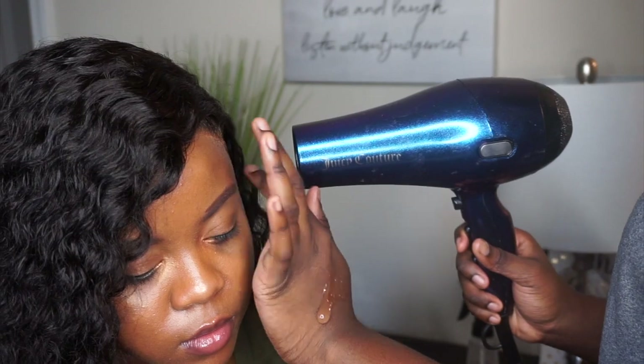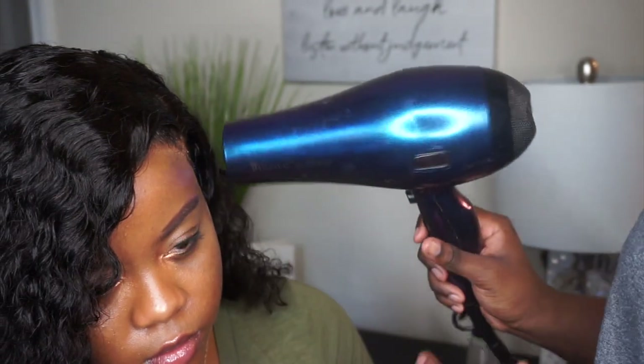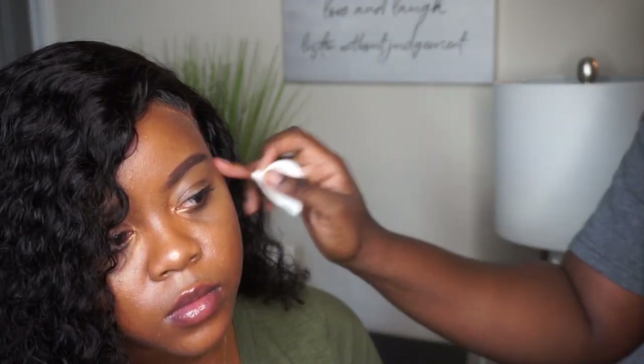Now I'm just going to use my blow dryer on warm heat to dry out that gel. Once that's done, I clean up her skin with the Seabreeze. Here goes the final look.